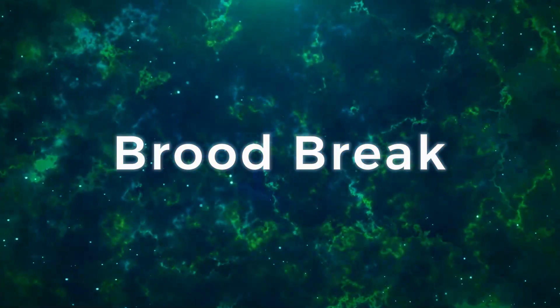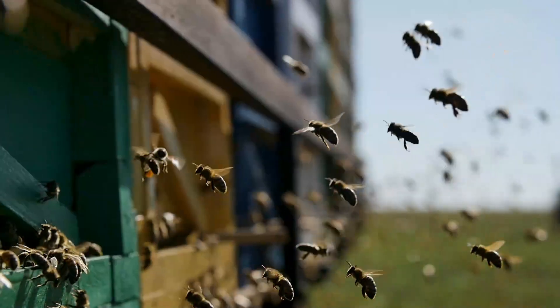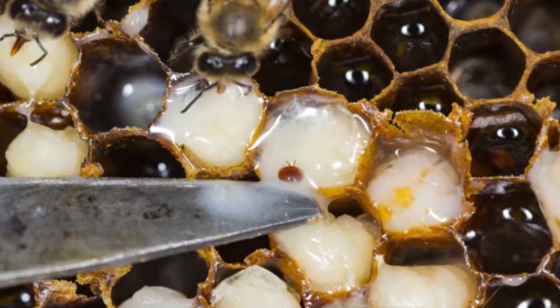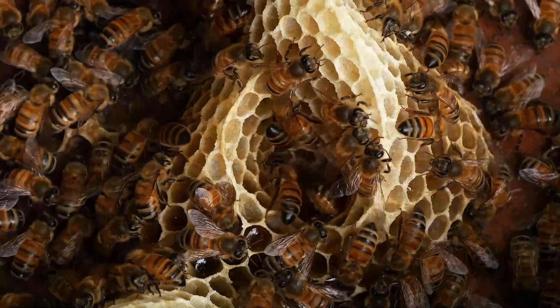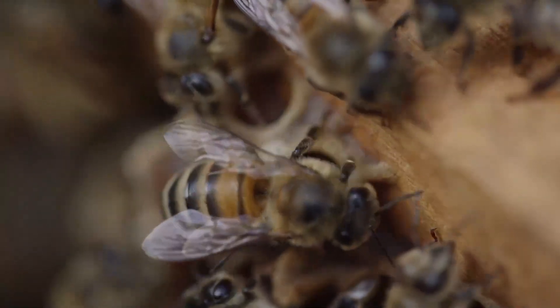The last cultural method is brood break. This refers to giving your bee colony a well-deserved break — a brood break, to be exact. This technique involves temporarily ceasing the production of new brood, resulting in a significant disruption in the mite's reproductive cycle. You can either cage the queen or remove her from the colony for about three weeks. During this time, all existing broods will hatch and mites will be forced out of their sealed cells and onto adult bees. This naturally orchestrated break in the brood cycle creates a hurdle for the mites and gives your colony a fresh start with a young queen for the winter months.